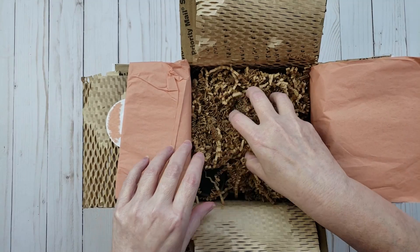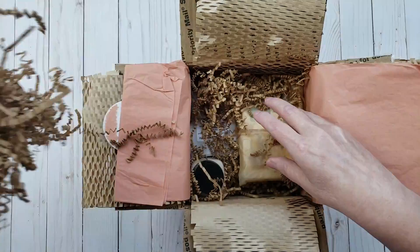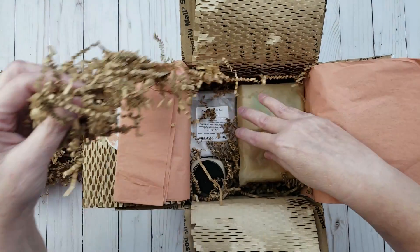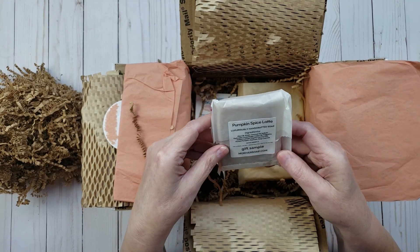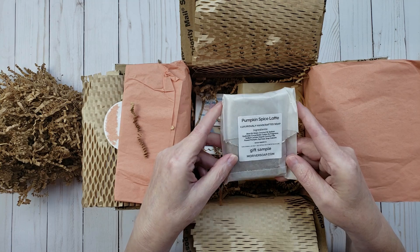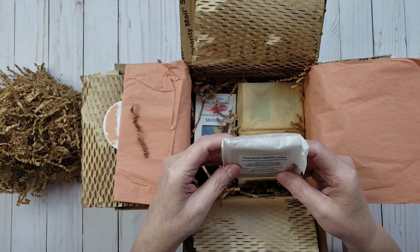We have some shred here — I'm just going to take all of this out. She does a really good job of packaging everything and making sure it arrives to you safely, and I really appreciate that. Oh, she sent me another sample — how awesome is that! Pumpkin Spice Latte. That one smells really awesome. I wish there was a Smell-O-Vision so y'all could smell how good this smells.